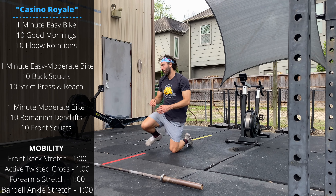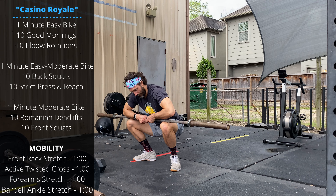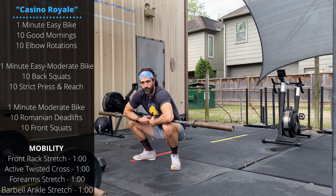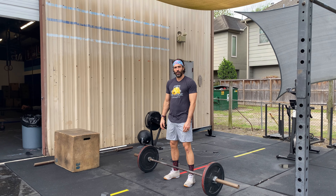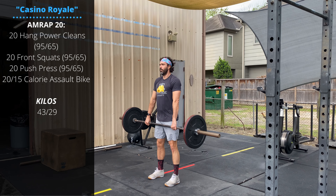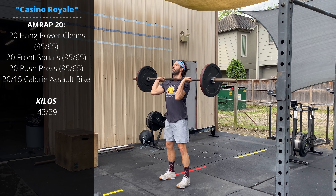For the barbell ankle stretch, sit down in a squat with the barbell on the lower thigh and let that help you stretch out the ankles and knees - one minute there. Saturday's workout is Casino Royale. We have 20 hang power cleans and we should be using a relatively light load today - 95 for the guys, 65 for ladies.